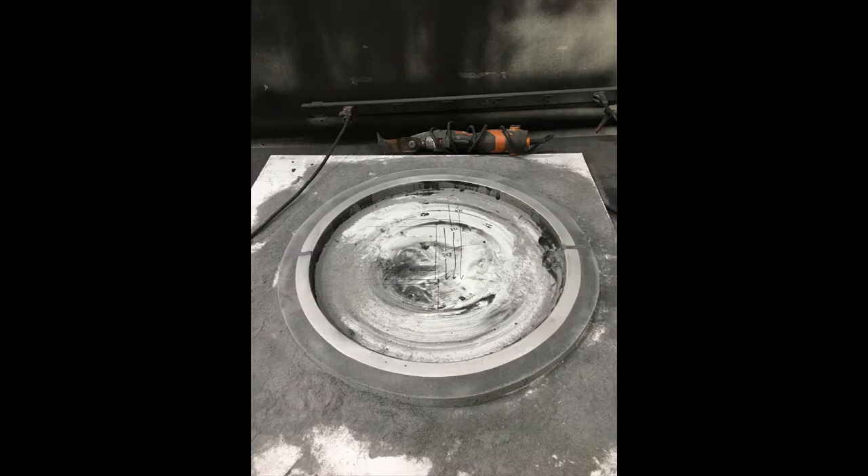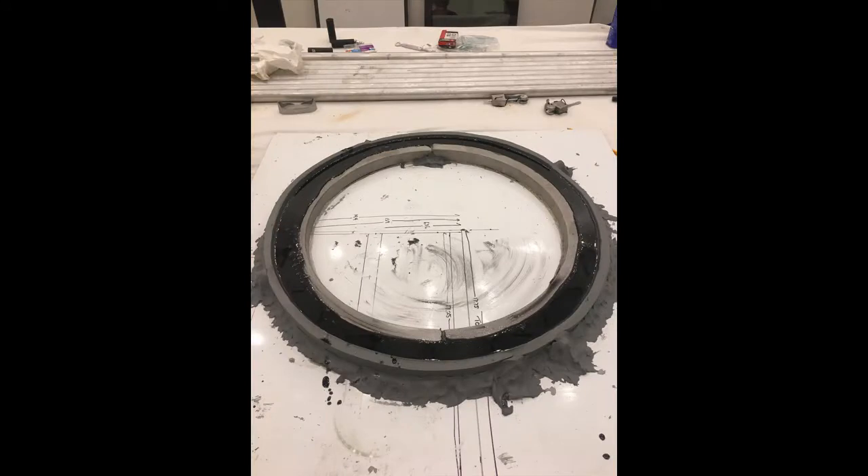One mistake I made was ordering the wrong size altitude bearings — I ordered 20 inch instead of 22 inch. My father works with epoxy and we came up with the idea of adding one inch of epoxy to the outside of the bearings to get them to the correct diameter. It actually worked pretty well.